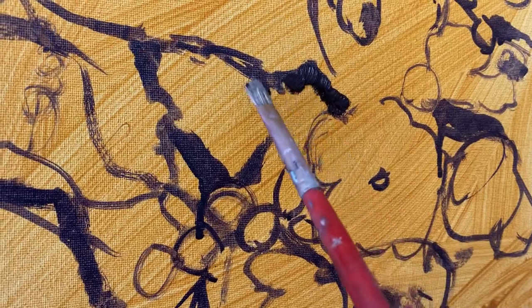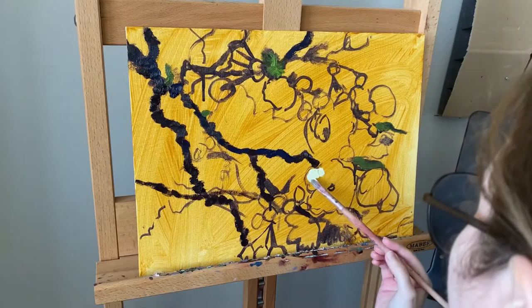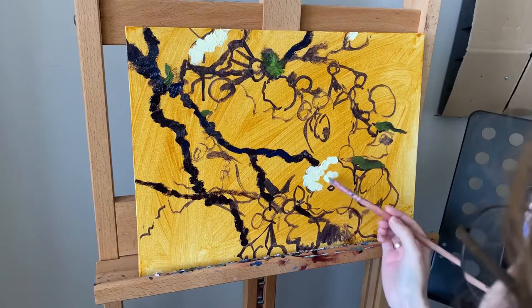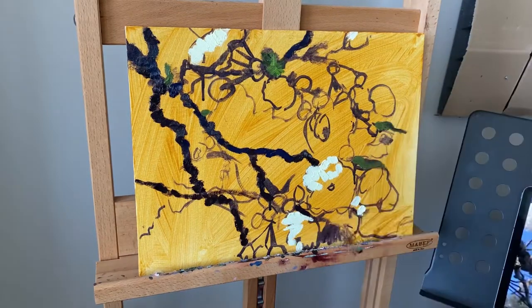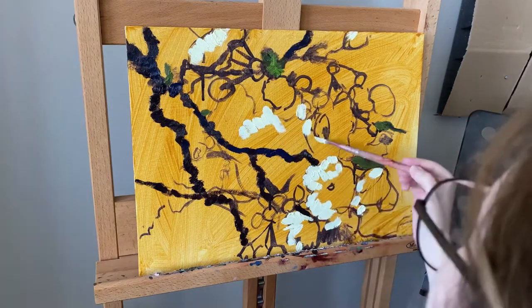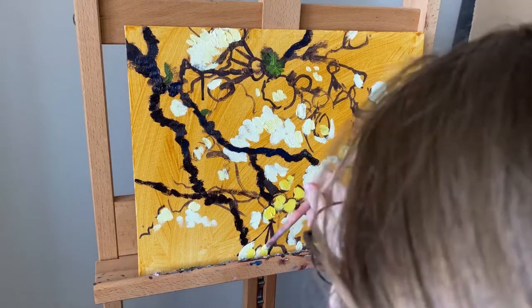I'm starting with the darks and then moving to the highlights. After this I'm starting to build the volumes.